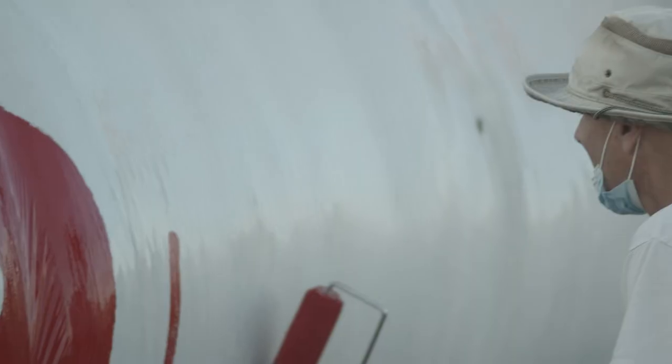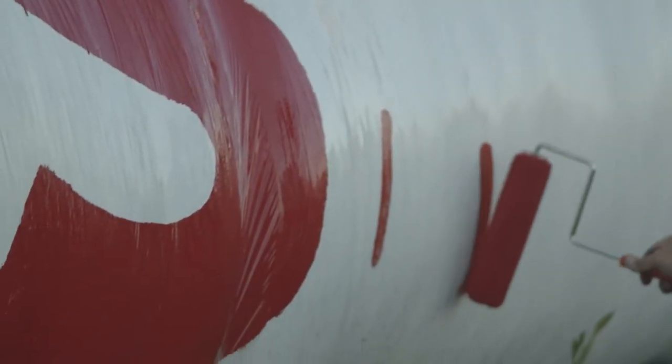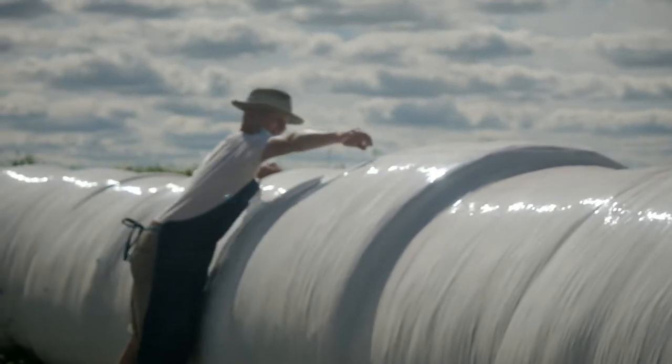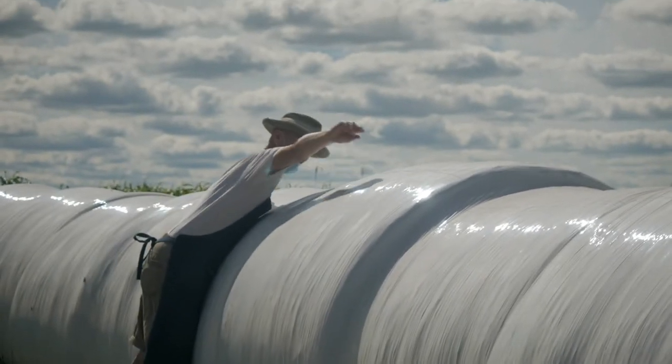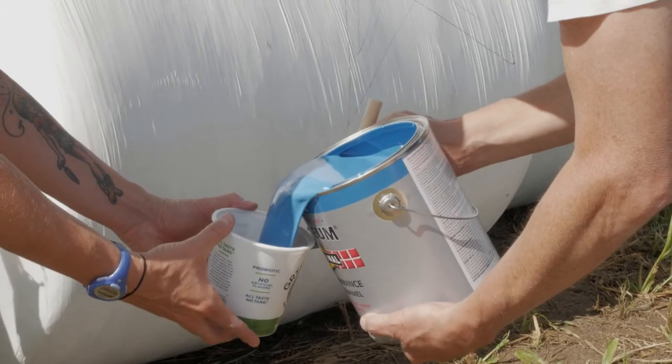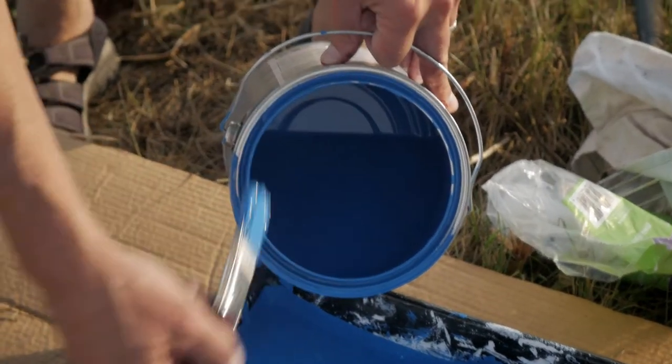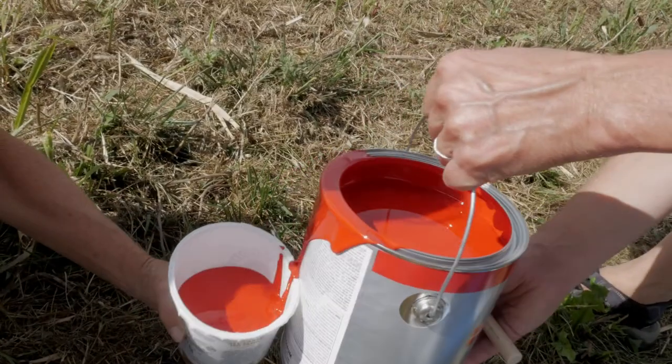I don't know that I've ever seen this done before — painted on a big snake like this. It is so cool that Paul came up with this idea himself, thinking: I've got this big pile of hay bales right alongside the highway.